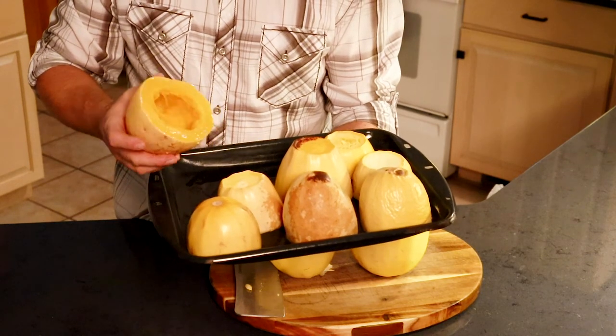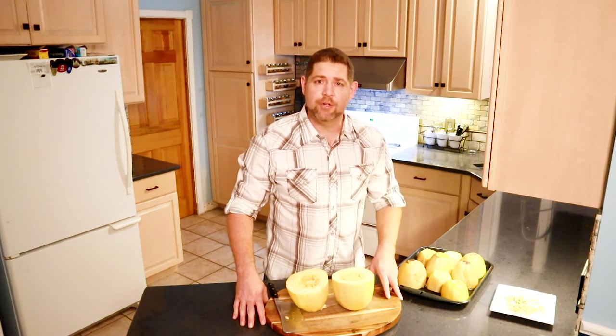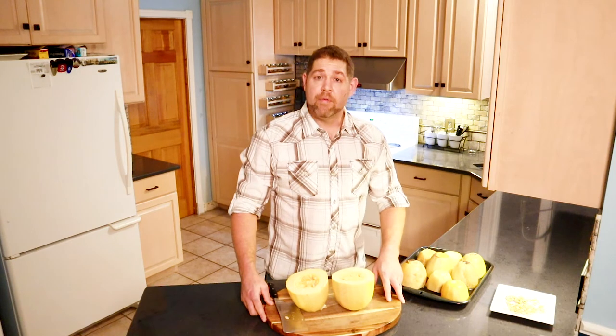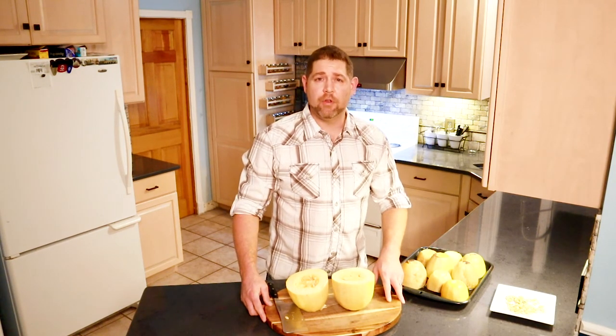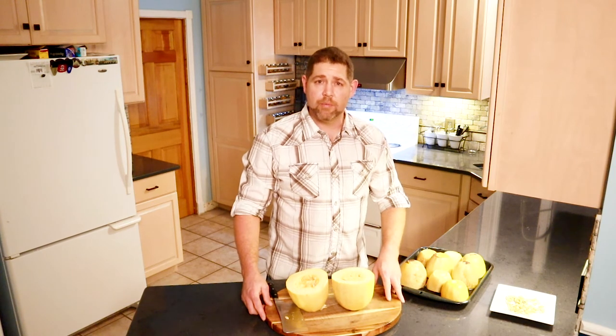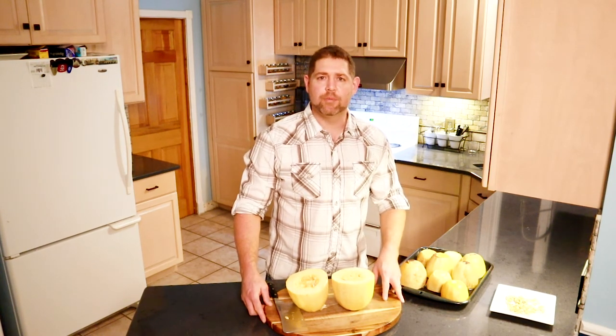Maybe we'll do a couple of recipes with these so I can show you how I cook with them. As you can see, cutting spaghetti squash is no big deal — just make sure you use the right knife and keep your hands clear. If you have any comments, please leave them below. If you have any ideas for me, or a video that you want to see that I haven't touched on, or something more in-depth, please leave a comment, ask some questions, and I will get back to you as soon as possible.